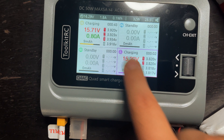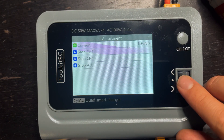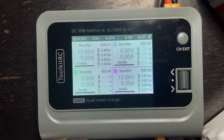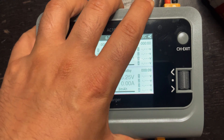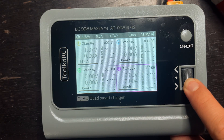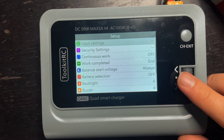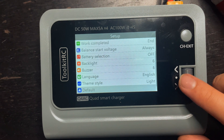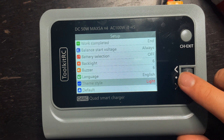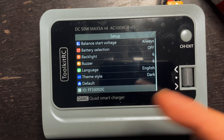So now those two batteries are charging. To stop charging, all you have to do is click this and you can either stop one channel or stop all channels. To get into the setup menu, just click and hold — it'll bring you to the setup menu. This is where you can change your input settings, backlight, brightness, buzzer, language, theme, and style. I'm going to change that to dark. And you can default the settings and ID number.